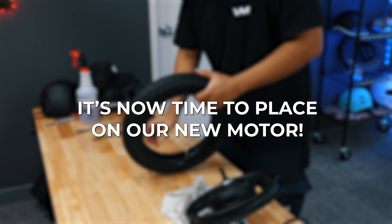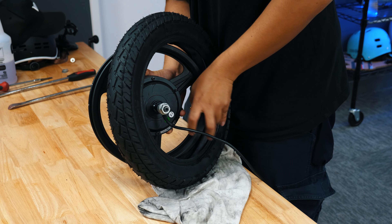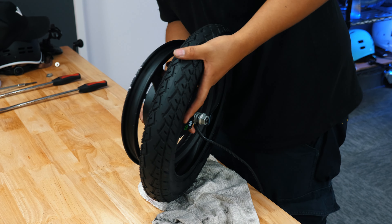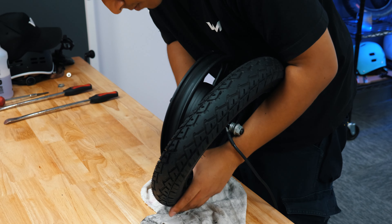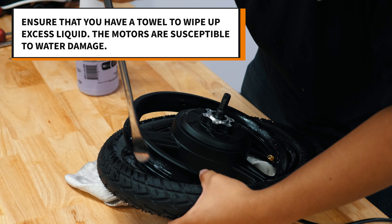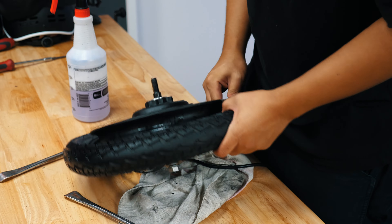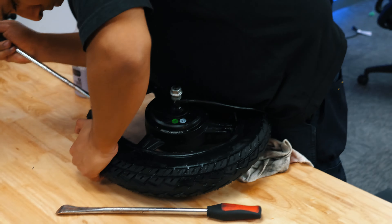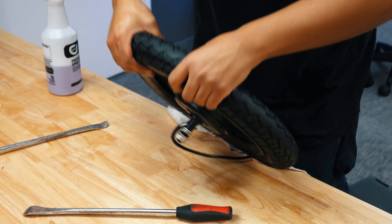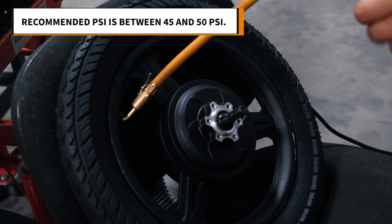It's now time to place on our new motor. Before we begin, go ahead and deflate the inner tube even more. Now line up the air valve with the rim and insert it. Follow our method as you wind the rest of the tire into the rim. We use water to help with the process. Use your spoon tool to assist where needed, and once one side of the tire is over the rim, use your palms and spoon tool to push the remaining excess.